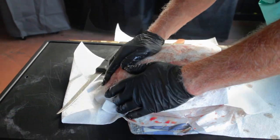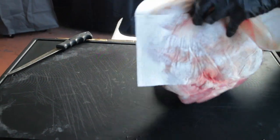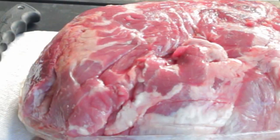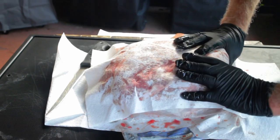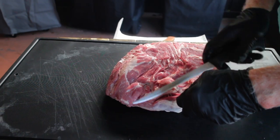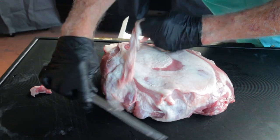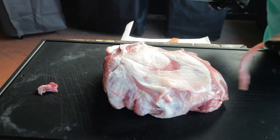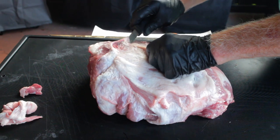Now, is trimming the pork butt necessary? Well, absolutely not. You can still make awesome barbecue whether you trim it or you don't, but you're probably going to be a little bit happier with the results if you remove some of that excess fat before smoking. Let's start with the fat cap — this is the area on top. It consists of a layer of fat, then a thin layer of muscle, followed by another layer of fat, and we're going to peel off that fat cap using our knife.